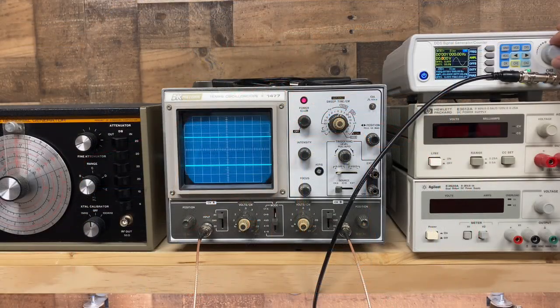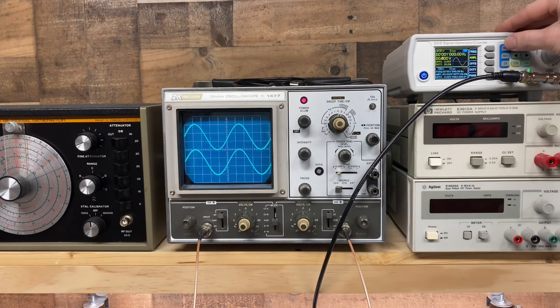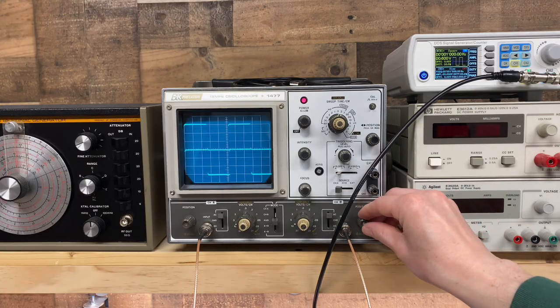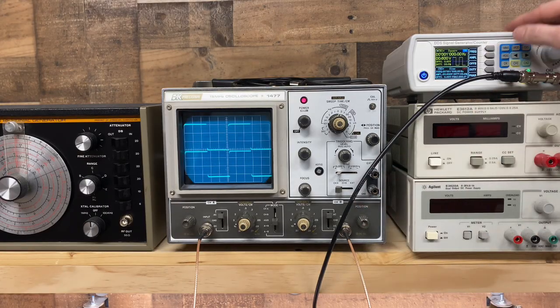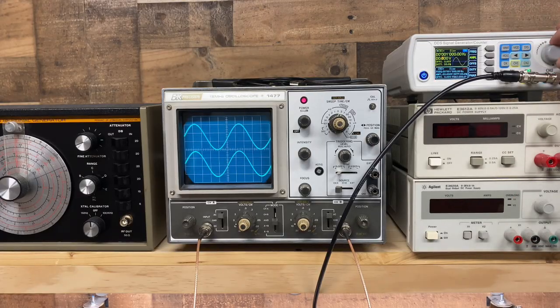Here we go. Nice clean output from each channel. Very evenly matched so far. How about a square wave? Those look nice, too. Let's keep going.